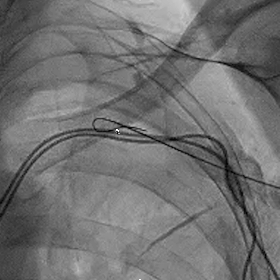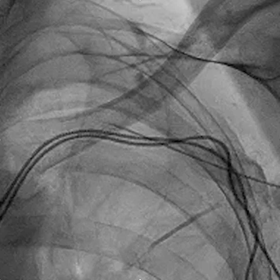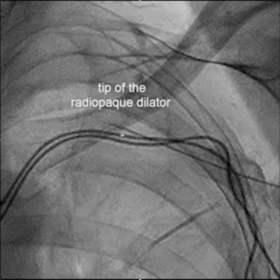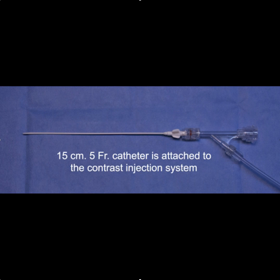Once you get to this point, you don't want to jam the dilator any further because it will disrupt the anatomy and make it more difficult to cross. Gently advance to that point, then withdraw the wire — you can still see the tip of the radiopaque dilator. Once the radiopaque dilator is removed and only the 5 French outside diameter catheter remains, you can't see it.